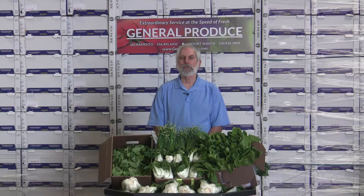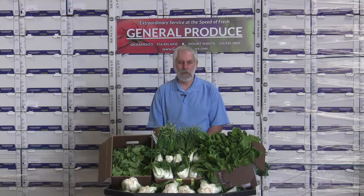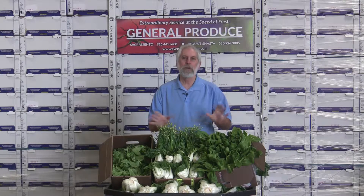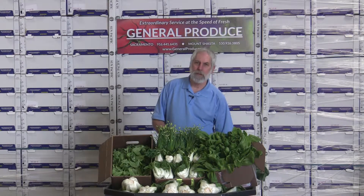Hi, I'm David John with General Produce Company here in Sacramento, California. With Chinese New Year around the corner, you want to come up with a few dishes that are a little bit special, a little bit more towards some traditional meals.